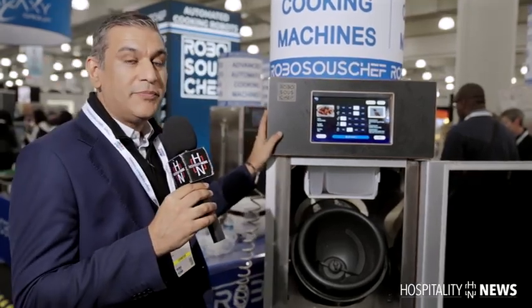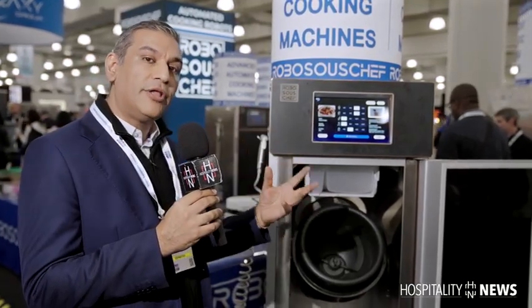This is our Cheetah model. This model is made for smaller restaurants, between one to 15 servings per cook.